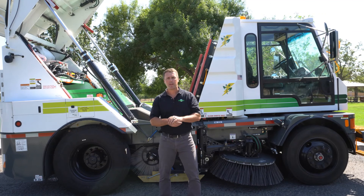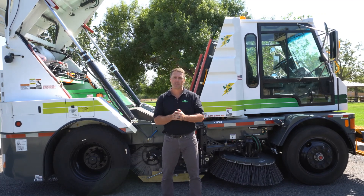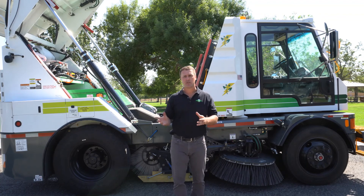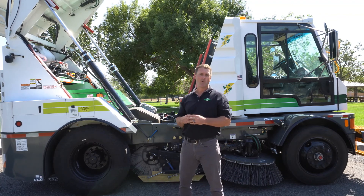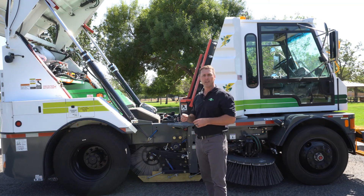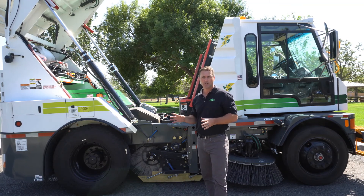Hi everyone, my name is Chad Borman. I'm with Global Environmental Products based in San Bernardino, California, and I'm here today to give you an introduction of Global's newest green technology, our Global M4EV All-Electric Street Sweeper.